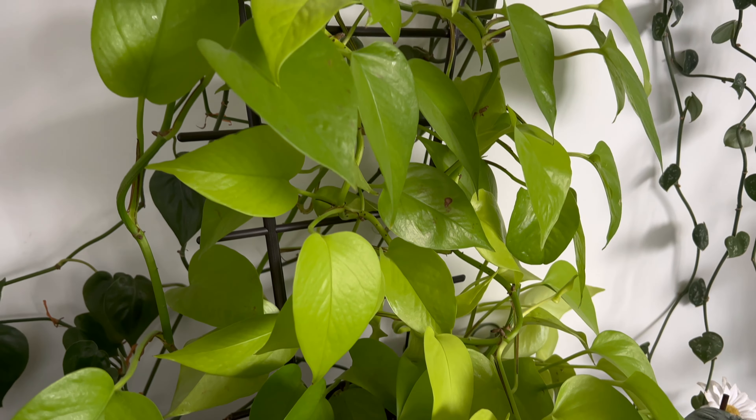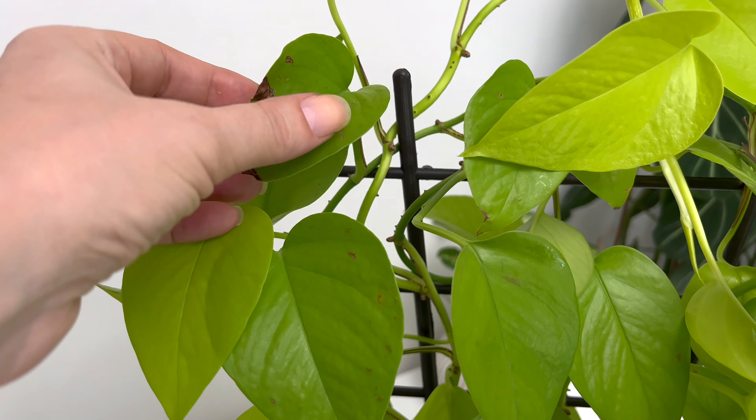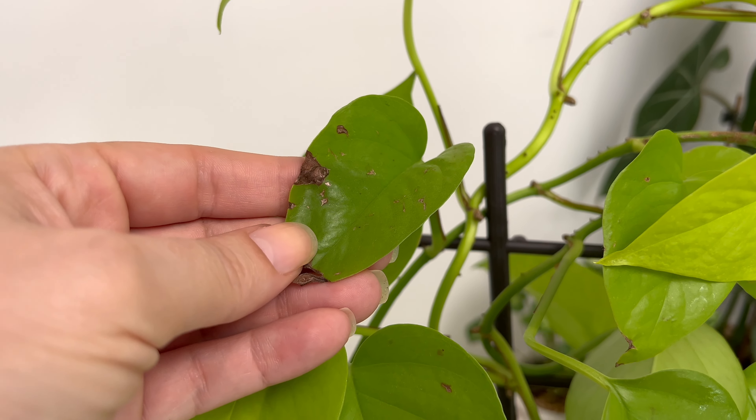The second thing to avoid is direct sun exposure. This plant is very sensitive to direct sunlight. If you notice brown spots on the leaves, it could be due to too much light. It can tolerate only very gentle morning sun from a distance.